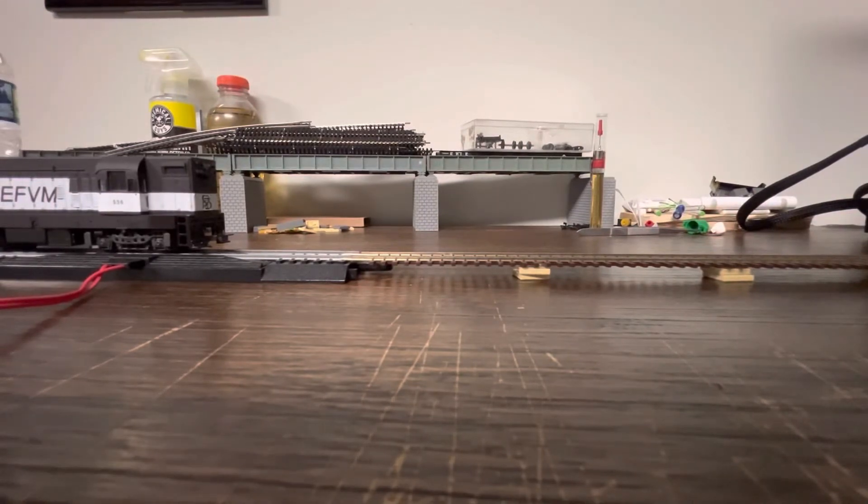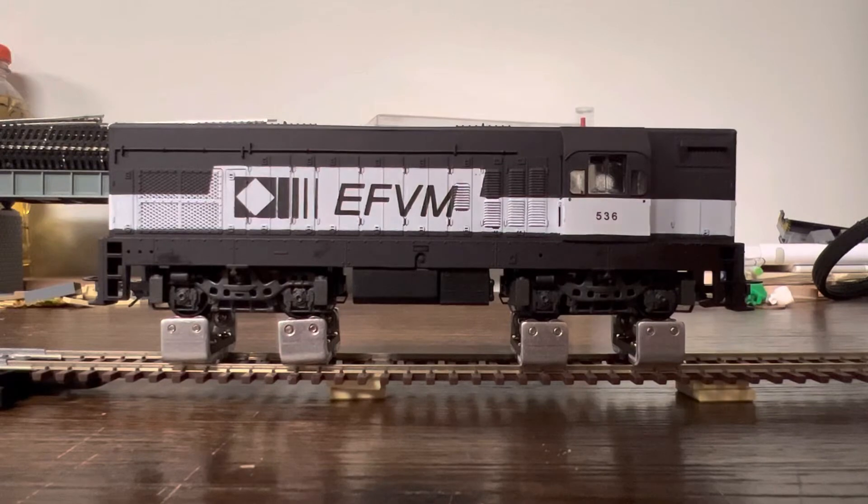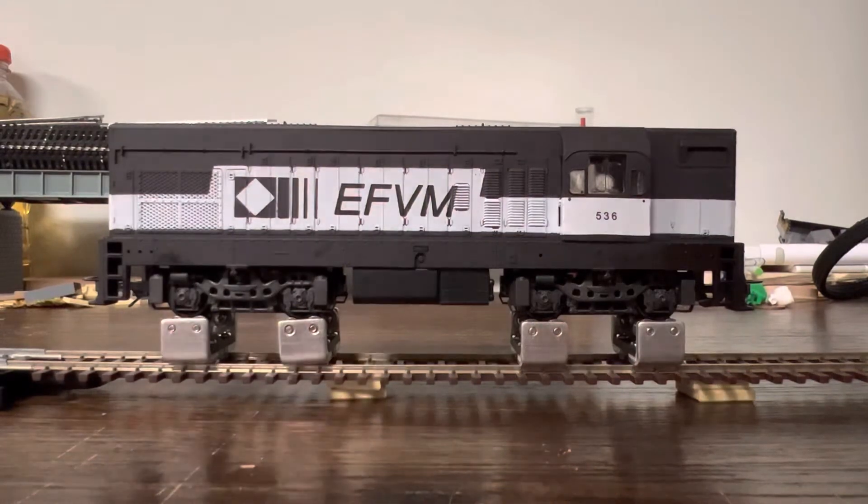I'm gonna put it on the rollers and we're gonna hear how that sounds. Now that I have the rollers set up, let's try it out. It runs pretty well. It started at its starting power, which is around — let's see — it starts at around 33. It's got a nice noise to it. And this is maxed out. So overall it's a very quiet, very smooth running engine.